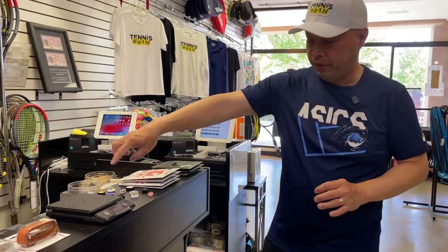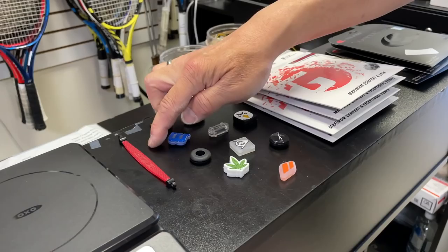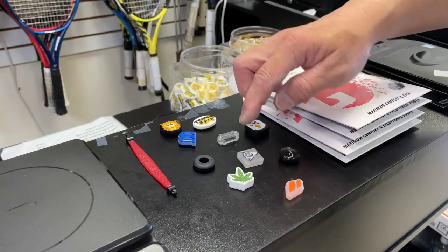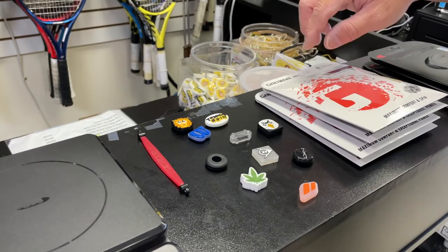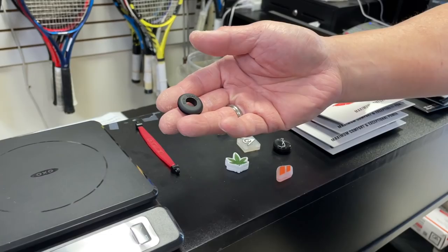I want to first start with dampeners. Dampeners come in assorted sizes and shapes — you have the Head one that goes all the way through your racket, the Sampras one with the hole in the middle, that Japanese tea leaf as I call it, a solid Dunlop one, the Wilson, and a Tecnifibre one. So let's start with what I think is the lightest one — the one with the hole in the middle. It's not solid, so let's put it on the scale, which is zeroed out.